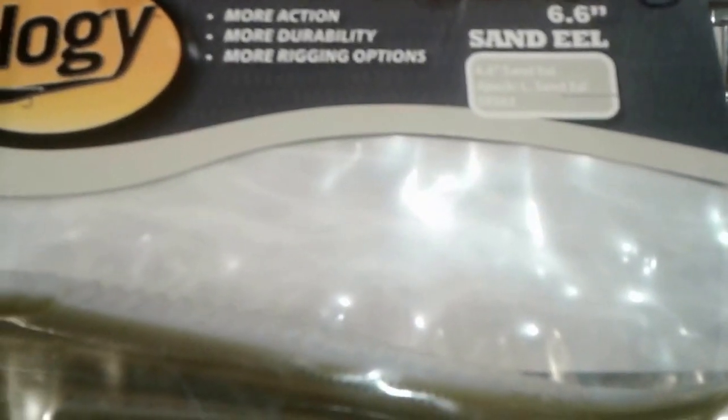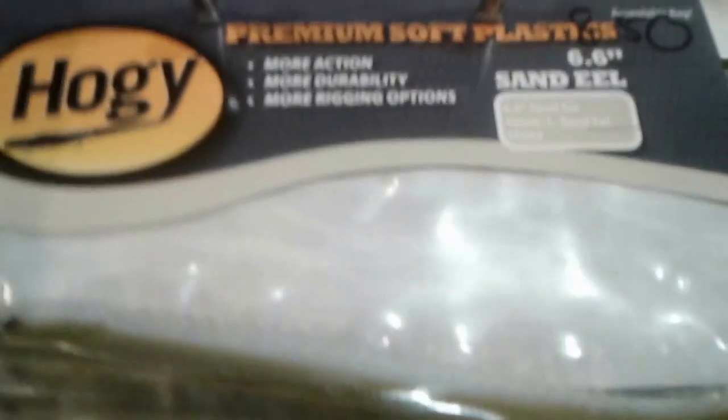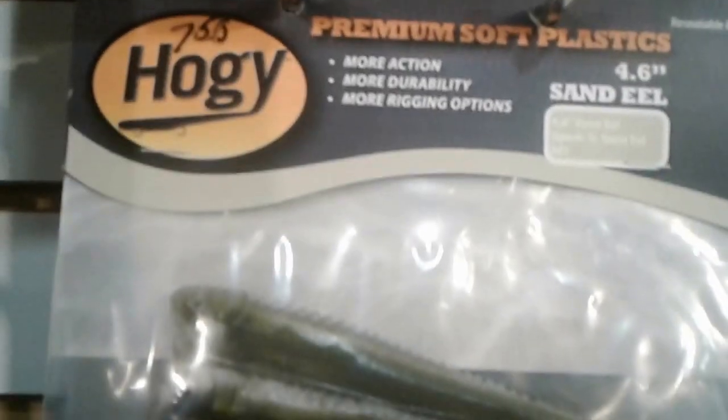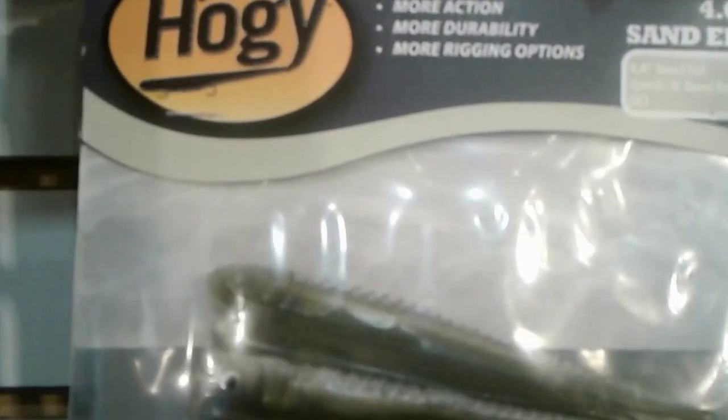Hi, Dave Hino, Ocean State Tackle. I want to talk to you about these Hoagie sand eel lures. We have two sizes: the 6.6-inch sand eel in two different colors, and the 4.6-inch sand eel.